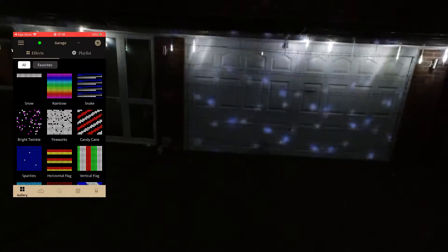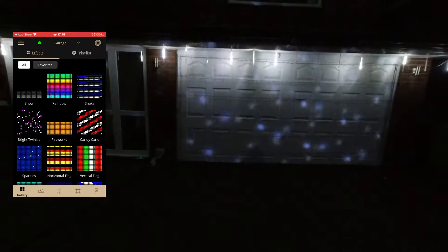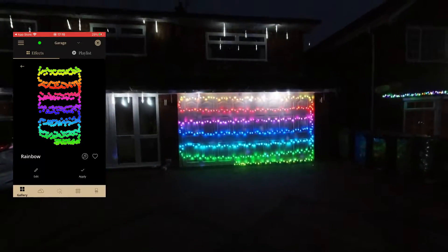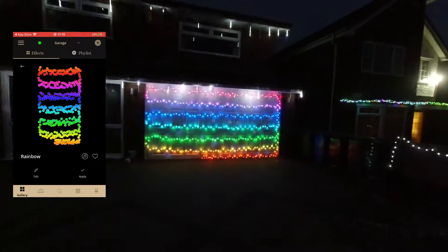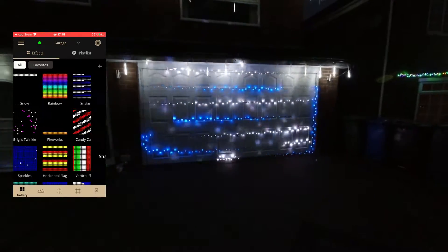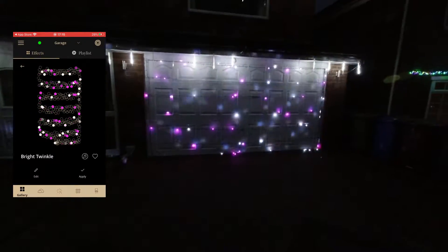This one's 'Snow' - yeah that's pretty cute. Press apply to lock it in. Going back - this one is 'Rainbow', got a nice color on it. That one was 'Snake' - cute. And 'Bright Twinkle'.